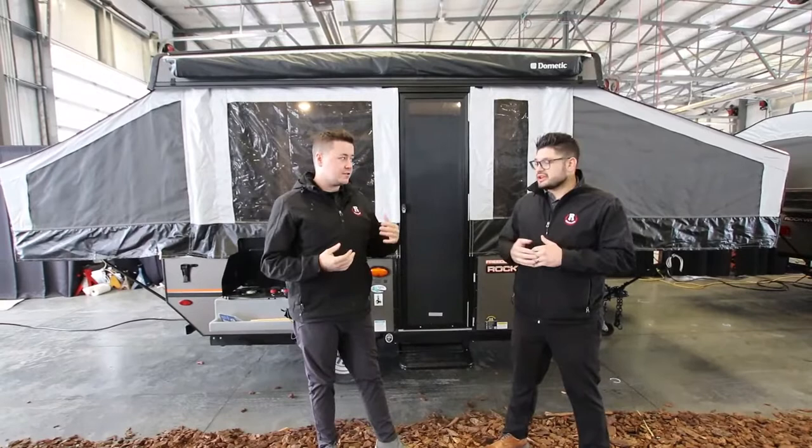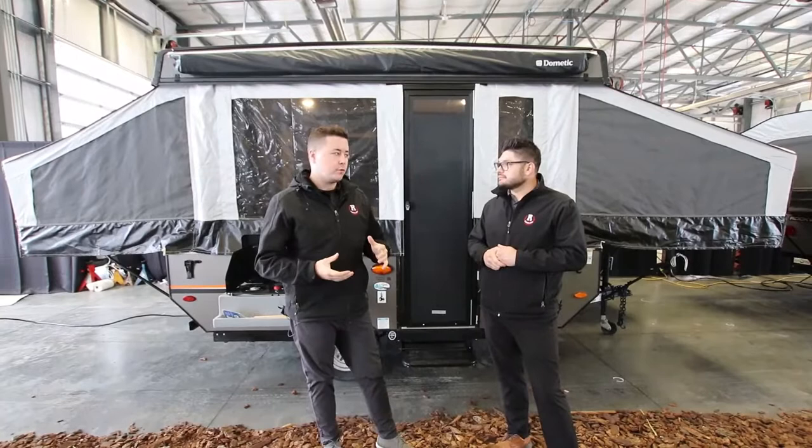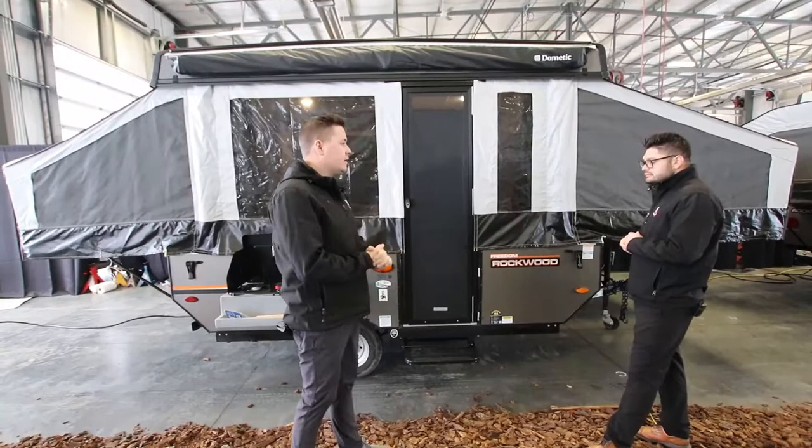So really great floor plan — it's highly sought after. Mitch, why don't you take us through a little bit of the exterior and show us what makes Rockwood unique?